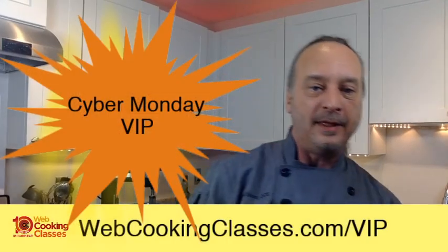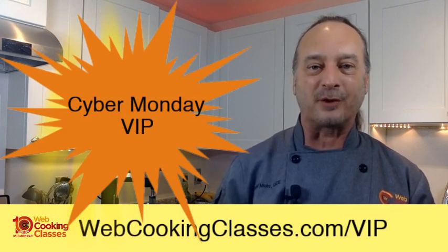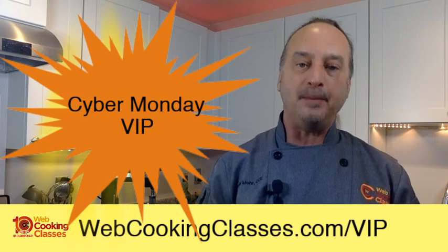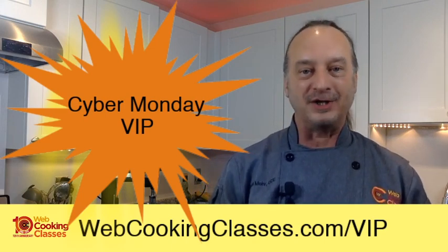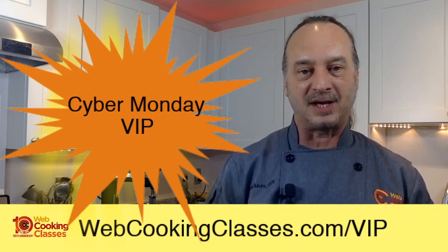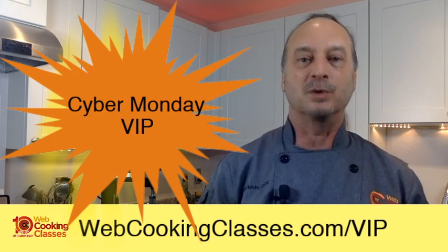Coming up next Monday is Cyber Monday — the one day of the year where I get to make the boldest, craziest, maybe most creative offer of the year to get as many people started with a webcookingclasses.com membership. Go to webcookingclasses.com/VIP because the offer email could crash — this way you'll have it in your pocket before it actually goes live. Thank you so much for spending a few minutes with me. Don't forget the volume, the weight, the each — the key to portioning. Happy Thanksgiving and happy day of giving thanks no matter where you are. It's Chef Todd Moore, reminding you that there's a method to your cooking success.